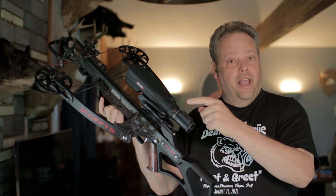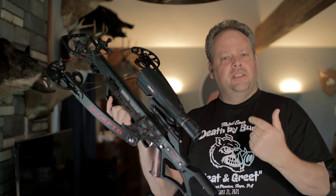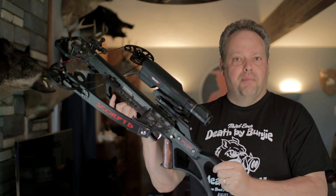Is the Burris Oracle X the game changer for modern crossbows? Is it the right scope for you? And is it the right scope for me? That is this episode of Death by Bungie.